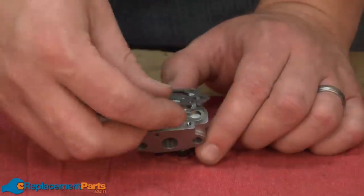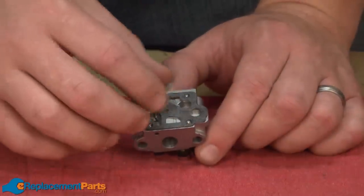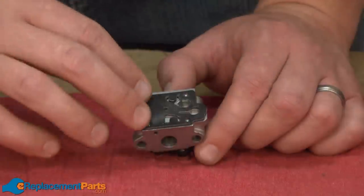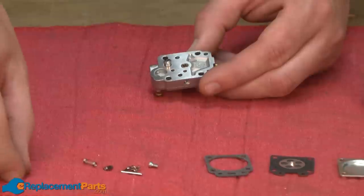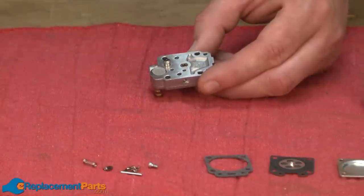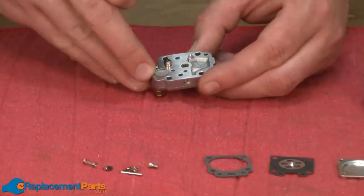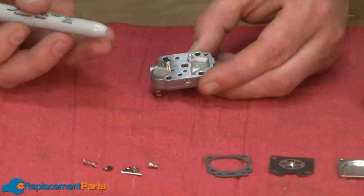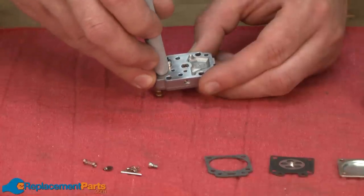Next, I'll reinstall the pump diaphragm gasket and the pump diaphragm. Now I'll install the new inlet screen on the underside of the metering base. A trick I like to use here is I'll set the screen in place and then use the backside of a Sharpie to press it into the base.